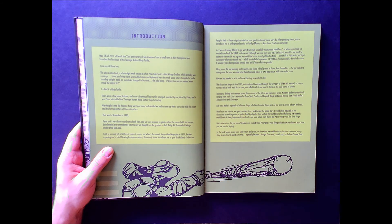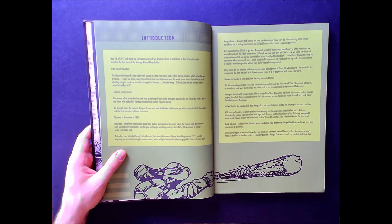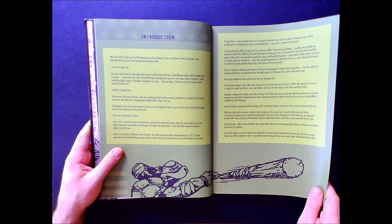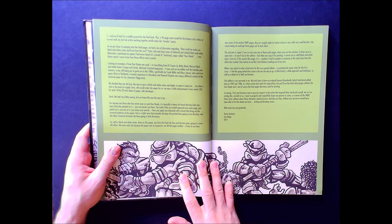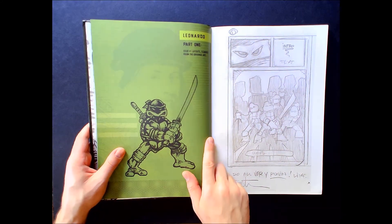You can see the influence of mutant animals from Jack Kirby's work, and ninjas from Frank Miller's Daredevil and Ronin. While 'Teenage Mutant Ninja Turtles' could be looked at as campy, you would never expect it to be so violent. That's also a good thing about IDW — they've reprinted pretty much the entirety of the Ninja Turtles stuff going back to that first volume. Here we have the Issue One layouts.